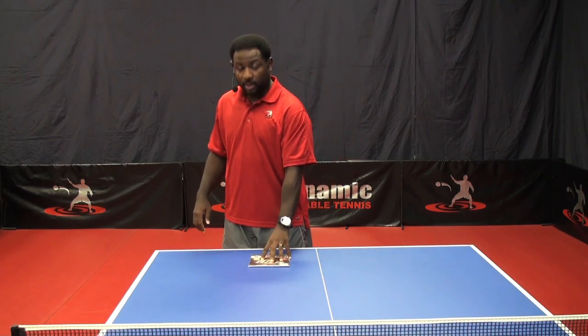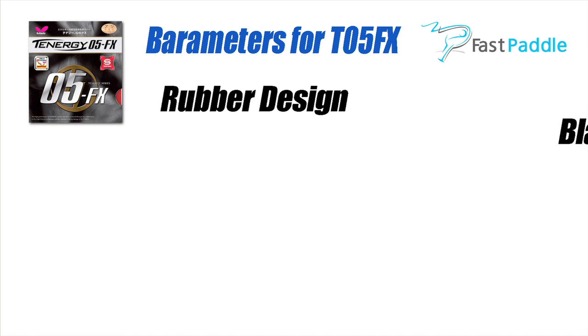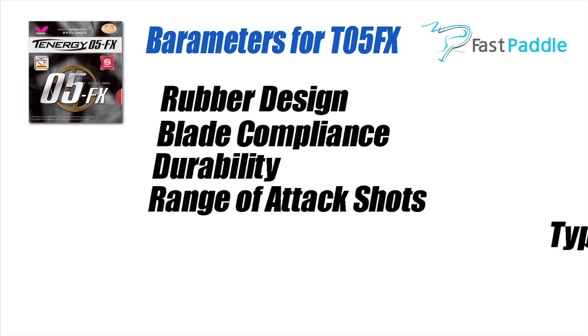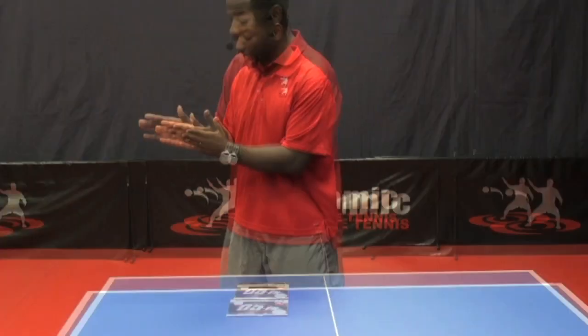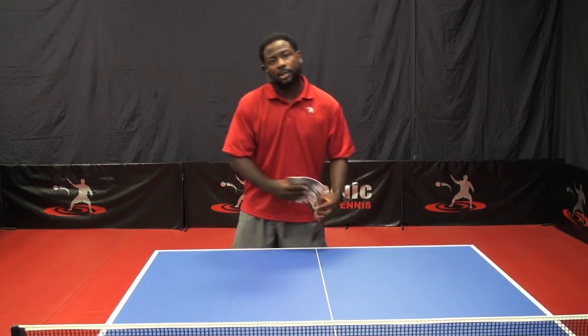I'm going to give this rubber a test drive, and I'm going to give you back six parameters: rubber design, blade compliance, durability, range of attack shots, type of feel, and the last one is whether or not this rubber should go on your forehand or your backhand. Before we get started, we need to go to the Test Rider Lab and put this rubber on. Let's go.